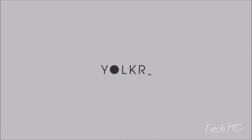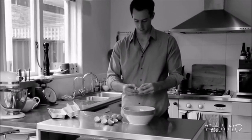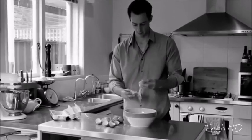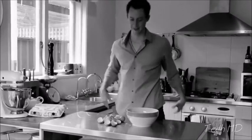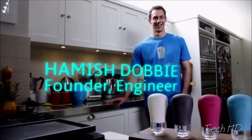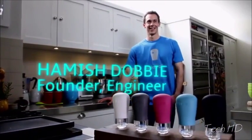I'm Hamish and this is our first Kickstarter project, The Yoker. Traditional methods of egg yolk separation have never been very efficient or successful for that matter. We essentially wanted to develop an easy, efficient, mess-free way to separate the egg yolk from the white.